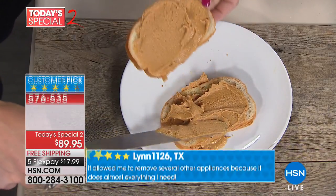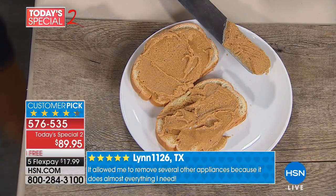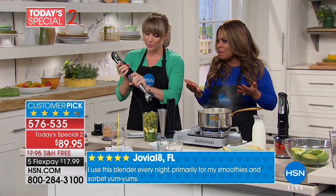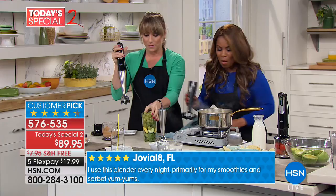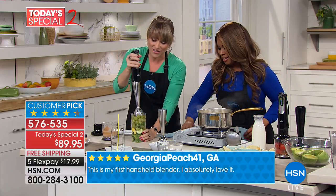Now you can literally take almonds — oh my gosh, that smells so good — macadamias, walnuts, and make your own homemade nut butters in the palm of your hand, without getting out a food processor or a big clunky stand mixer. And think about the cost savings, because have you seen the price of peanut butter these days? Organic peanut butter costs more than the 50-ingredient kind. One-ingredient peanut butter is amazing.